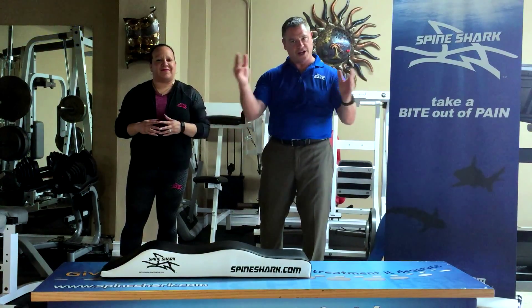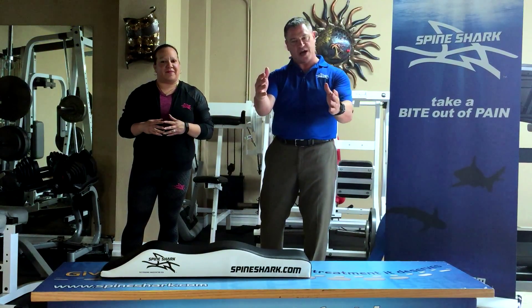So, Sharks, there's a new shark on the block — the Spine Shark. Are you ready to swim with the Spine Shark and make us millions?